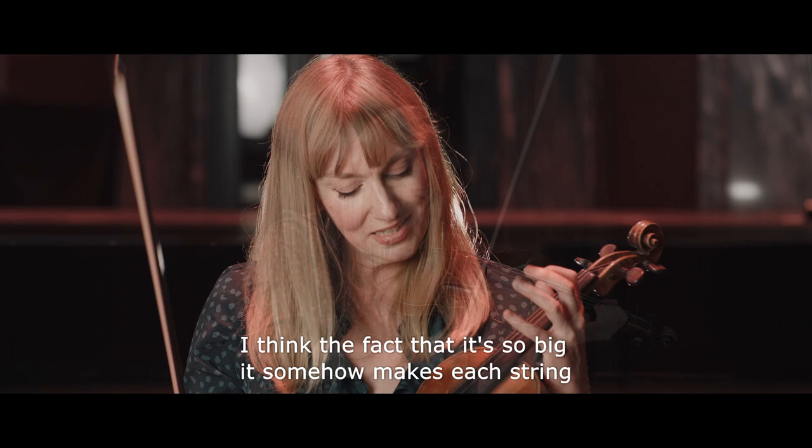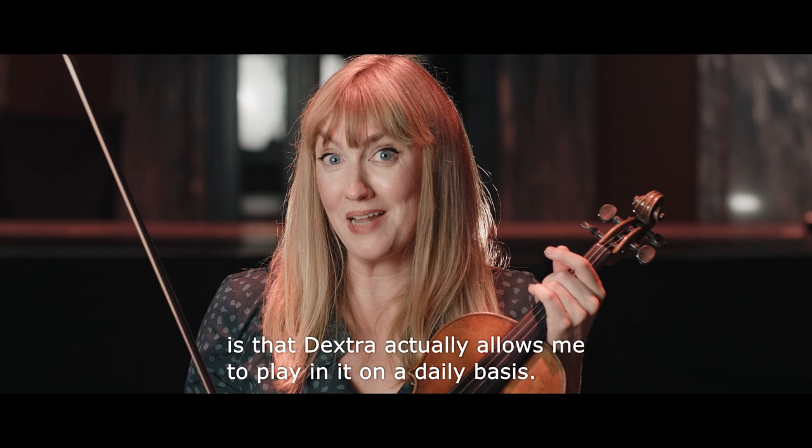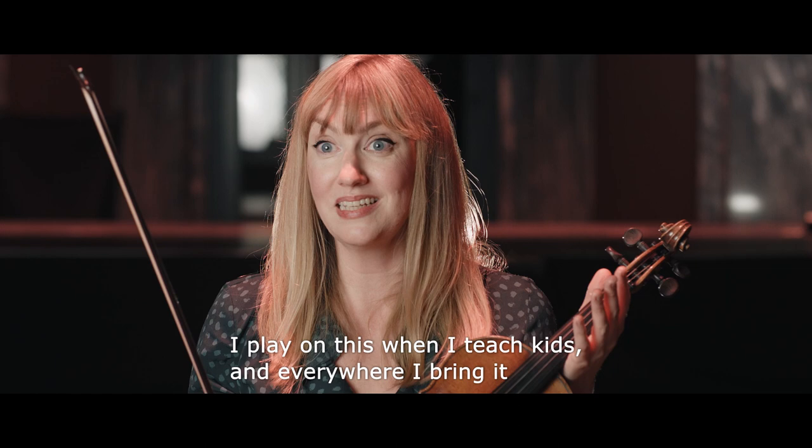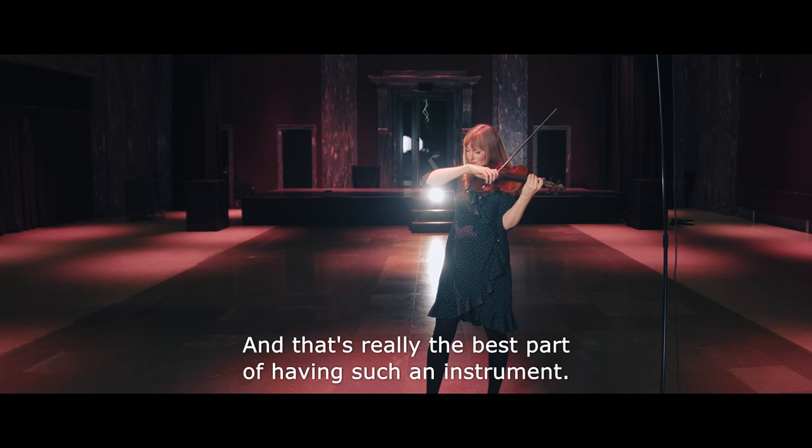I think the fact that it's so big somehow makes each string resonate. But maybe one of the things which gives me the most pleasure is that Dextra actually allows me to play on this on a daily basis. It means I play on this in the orchestra as a soloist, I play on this when I teach kids, and everywhere I bring it, the sheer sound of it makes such an impression, and that's really the best part of having such an instrument.